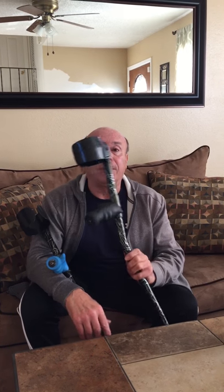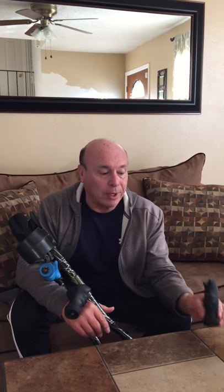Hi, this is Steve Mertz. I'm the owner of DisabledServices.net, and I'm also the inventor of the Right Grip that I have in front of me. I want to thank you for the thousands and thousands of people who have purchased the Right Grip.